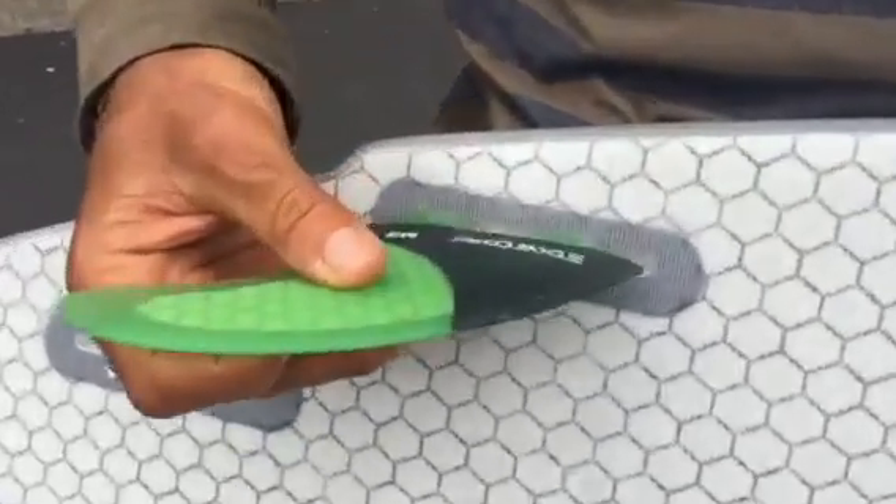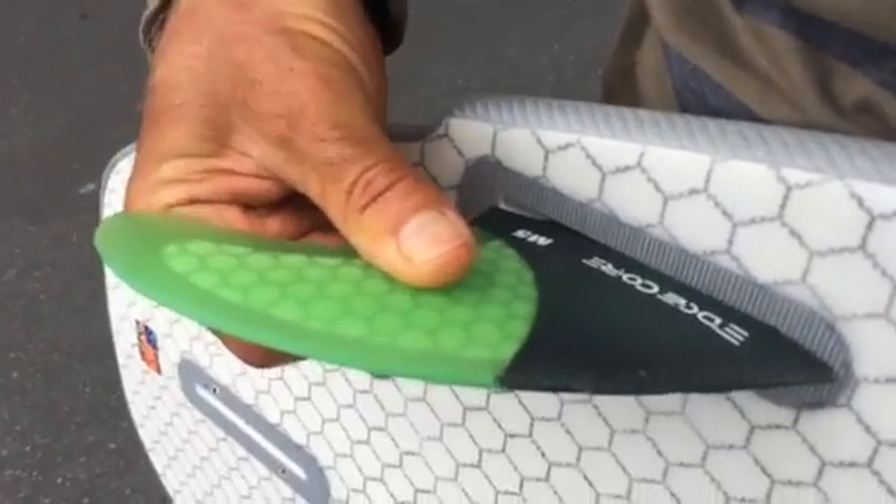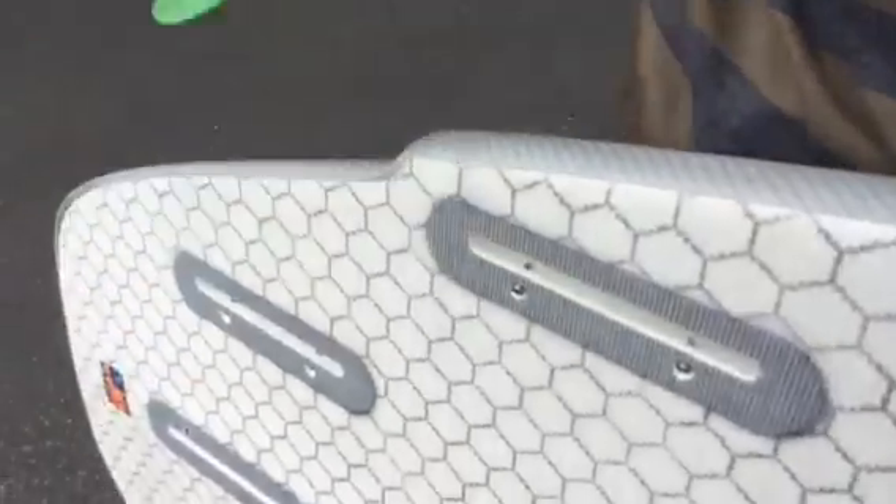The really cool thing about their fin boxes is they're lighter, but you can adjust the fin in here. You've got about five-eighths of play so you can move them up and down or back and forth if you want to turn sharper. It gives you a lot of options to play with.